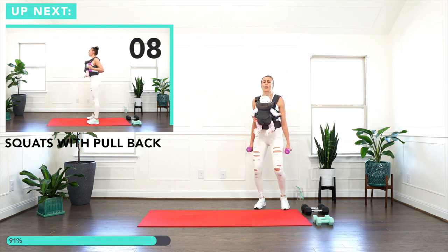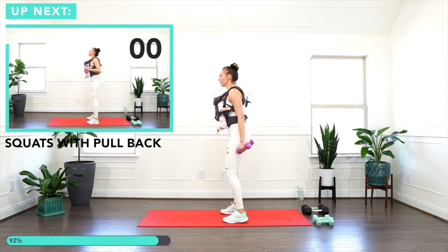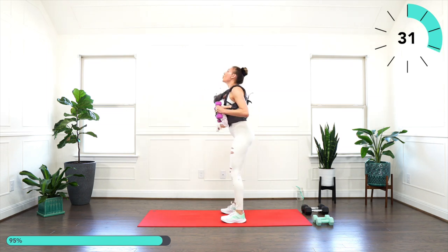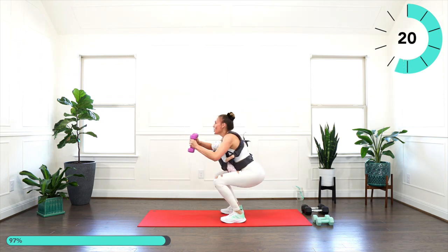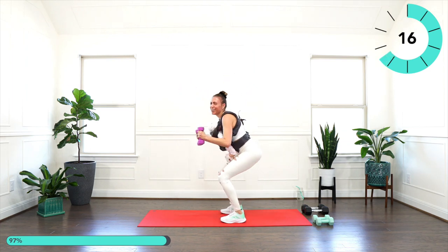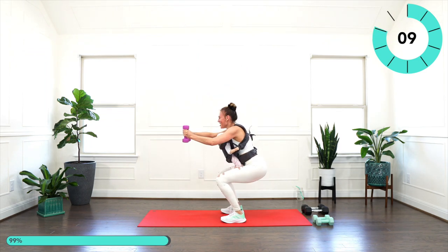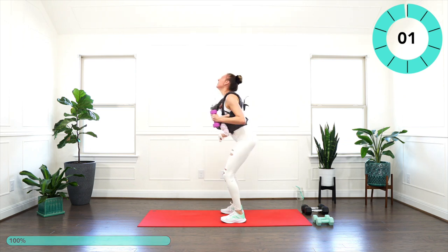Fast exercise moment — squat with a pull back. Arms forward, squat nice and low, and up. Drop the weights if it's too much. Good, you got it! Good. Fifteen seconds — we're done. Last one!